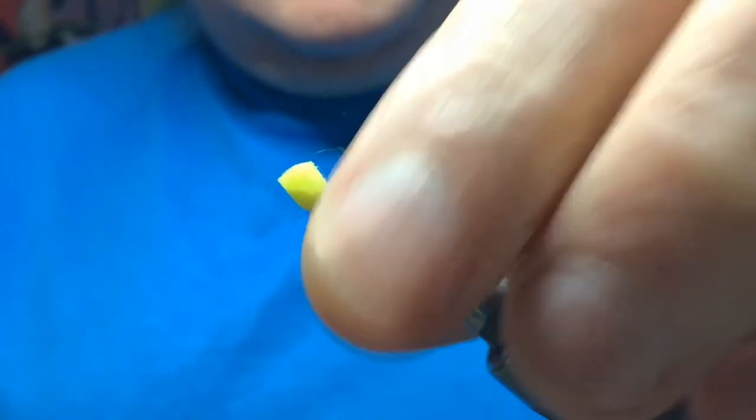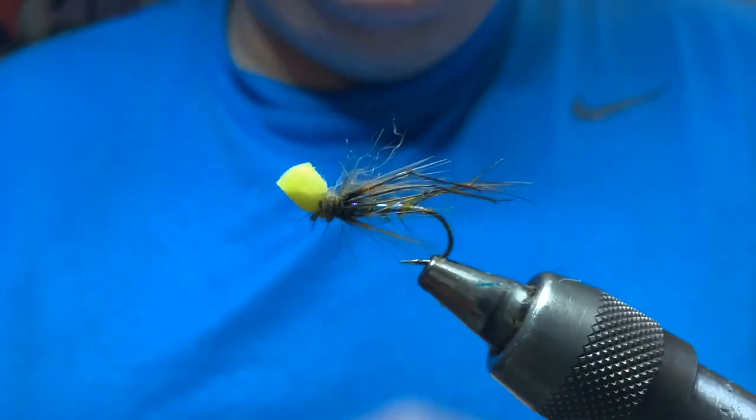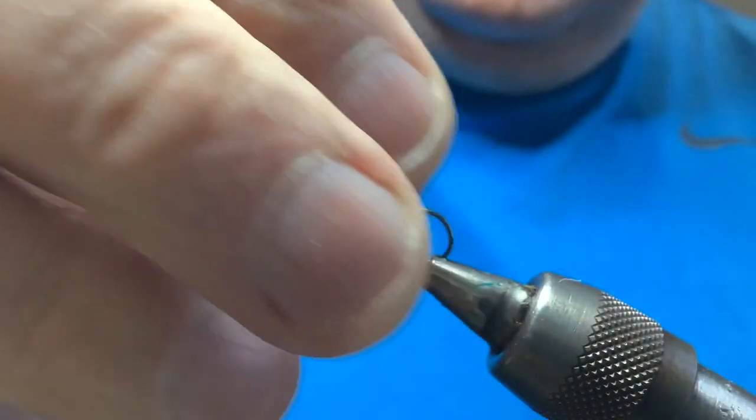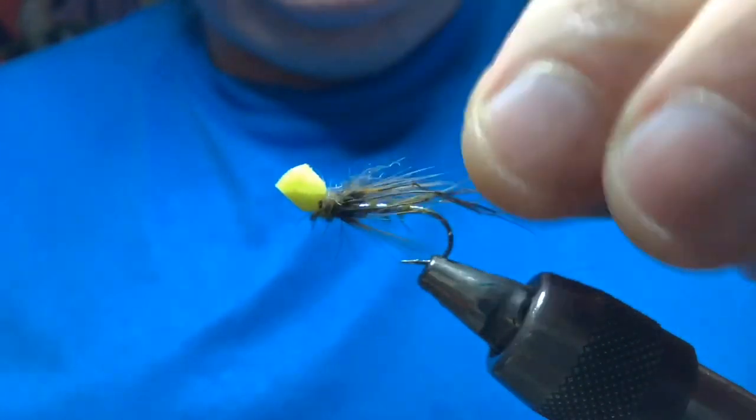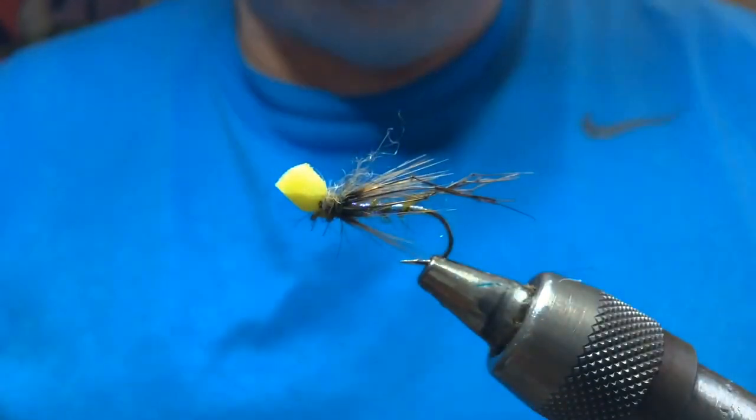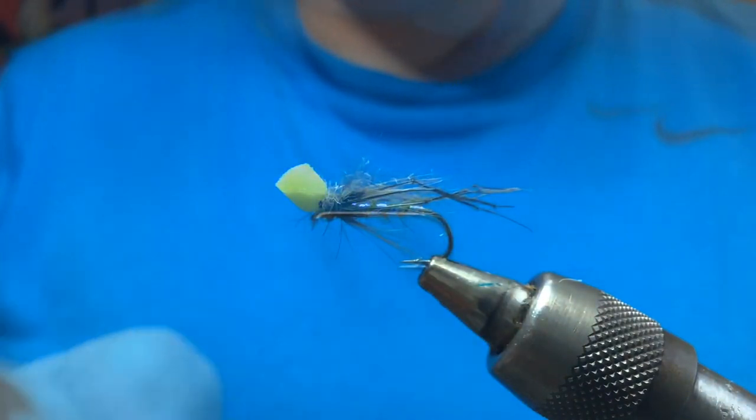Okay guys, going to do another wee fly today - a wee hopper with a bit of foam on the front. They're called popper hoppers. Now this is quite a big fly but it really lies very flat on the surface; you should hardly be able to see this fly.